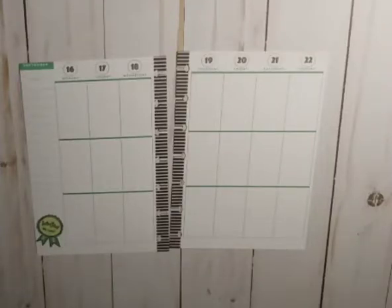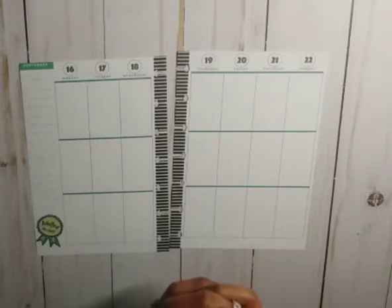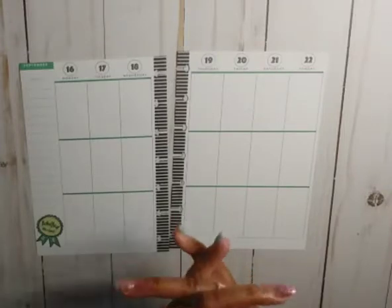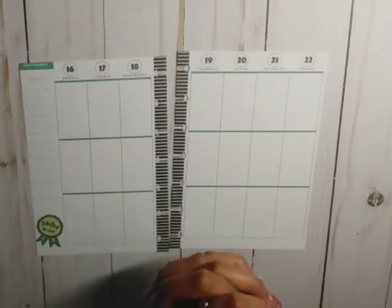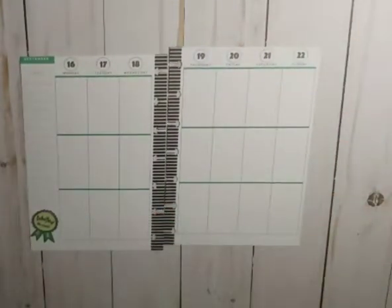Hello hello hello, welcome back to my channel. Today is Mini Monday and I will be preparing my spread for my mini Happy Sassy Plans planner for the week of September 16th through the 22nd. Before we get started, if you haven't already hit that red subscribe button, the notification bell, and give me a thumbs up.